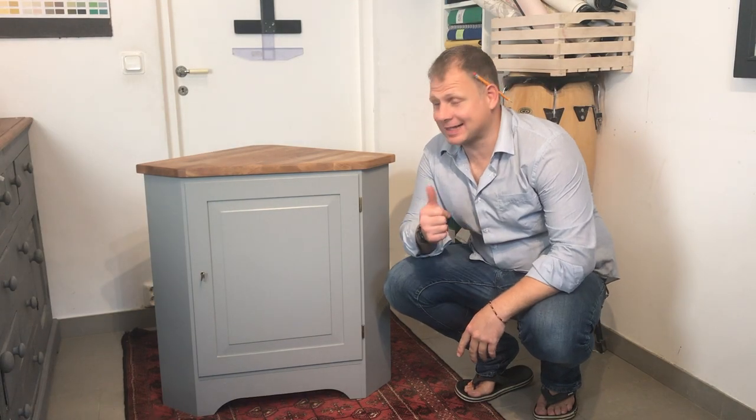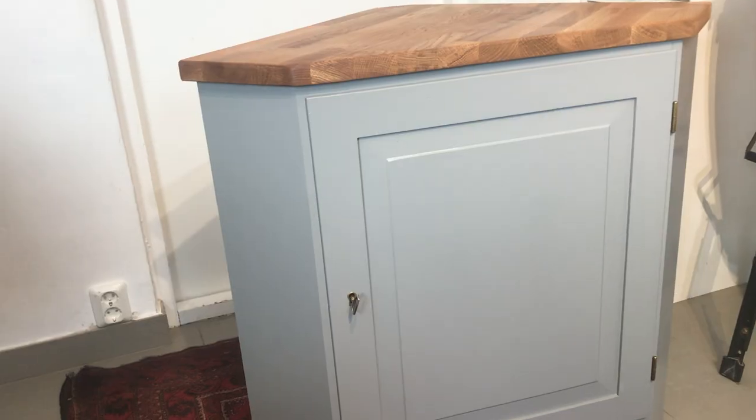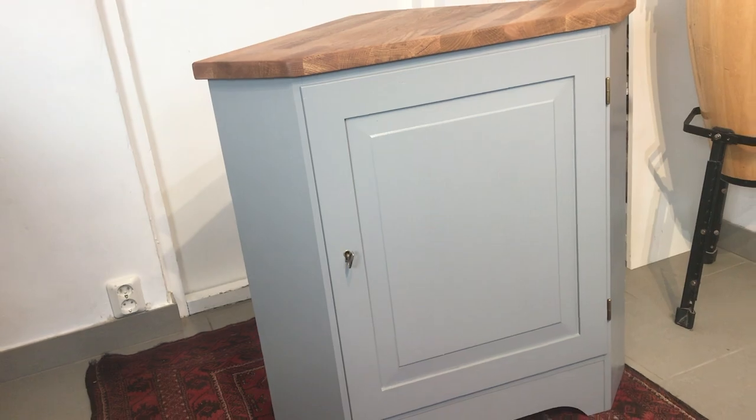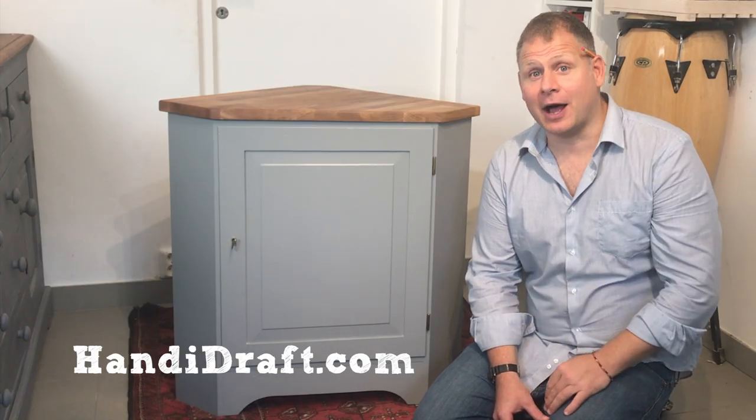And there we have it. It's classy, it's elegant, it was simple to do and I'm really chuffed with it. If you've enjoyed watching this video and you'd like to see more, please remember to subscribe. Otherwise, thanks for today — see you next time. Bye!